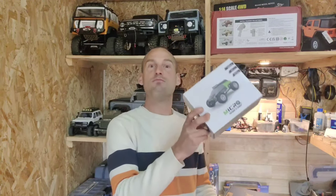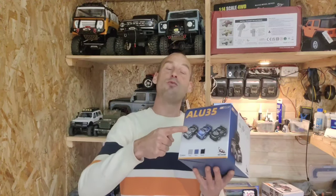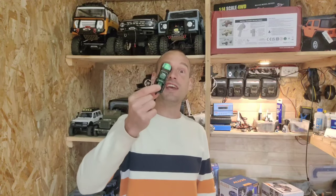Hey guys, recently on the channel we had this micro RC car which was amazing to drive. Then we had this one from FMS which was even better. But now we've got a six-wheeled mini RC car.